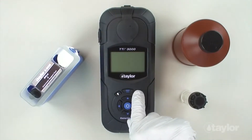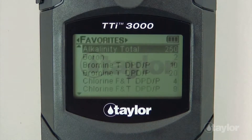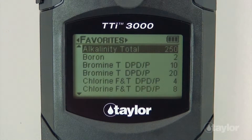To begin, press the power button to turn on the colorimeter. Press the main menu button and select a test menu — all tests, recent tests, or favorites. For this demonstration, we will select the all tests menu, which contains a list of pre-programmed Taylor tests.